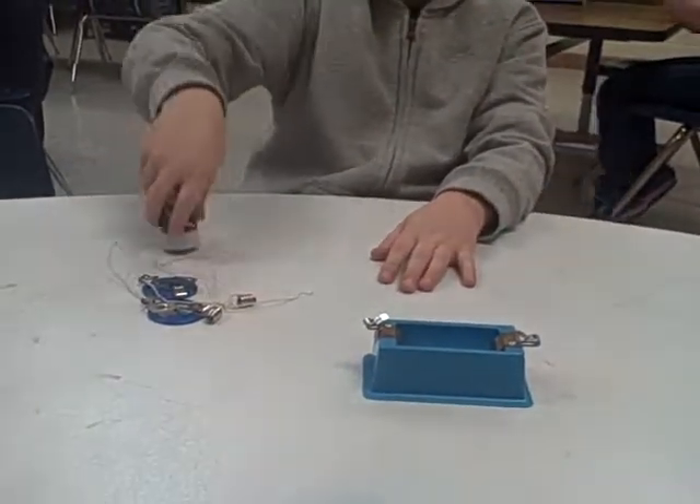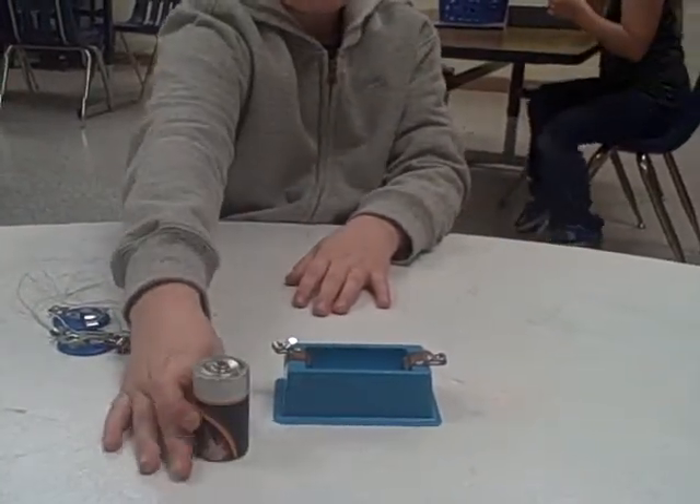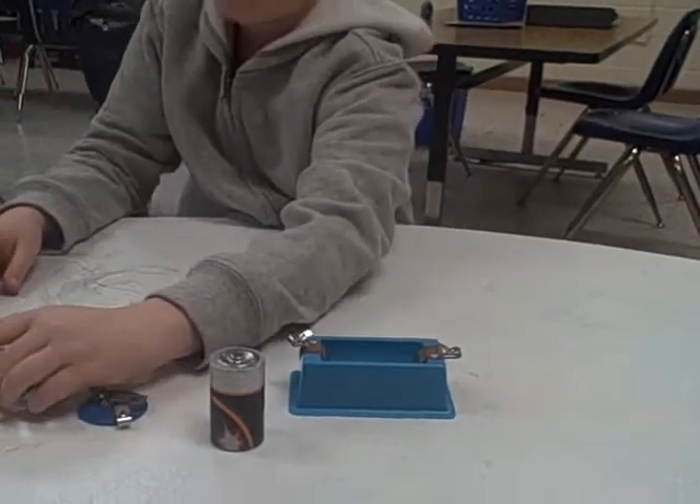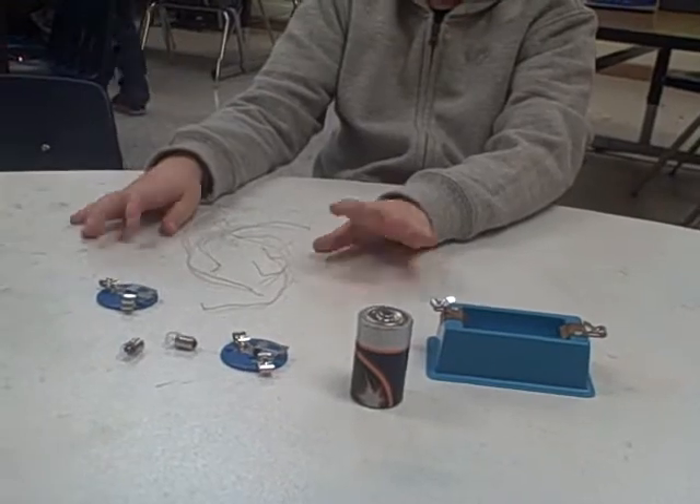I need these materials: a cell holder, battery, two bulb holders, two bulbs, and four wires.